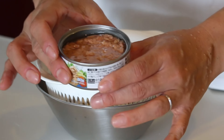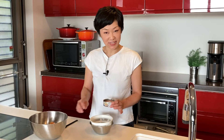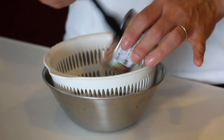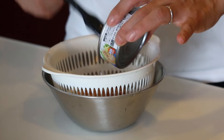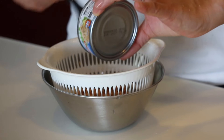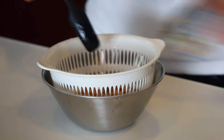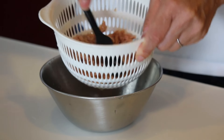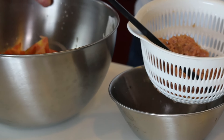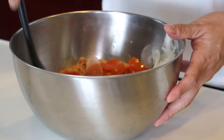Now for the canned tuna — drain the oil well. Tuna in Japan is flaky already, but if you're using chunky tuna, just flake it. Drain the oil well, then add the tuna into the bowl and mix it with the dressing at the bottom of the bowl.